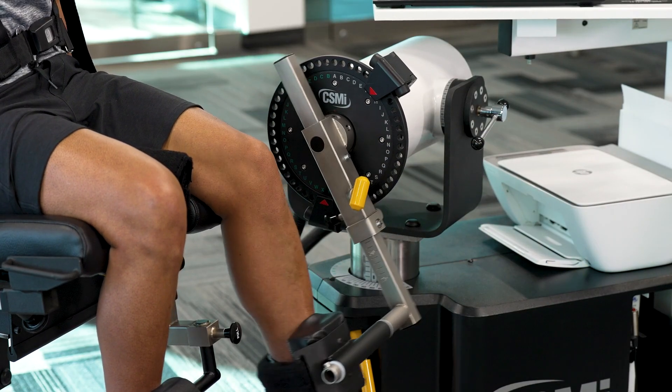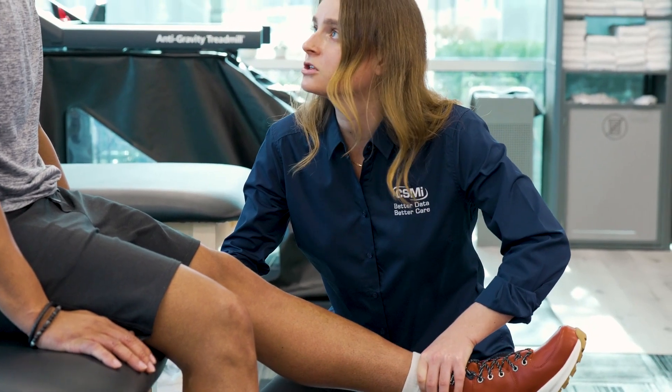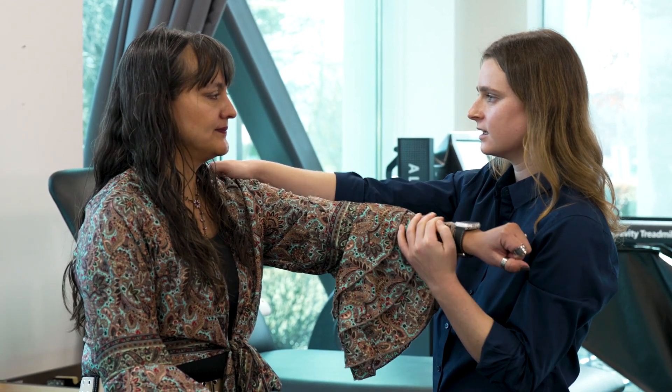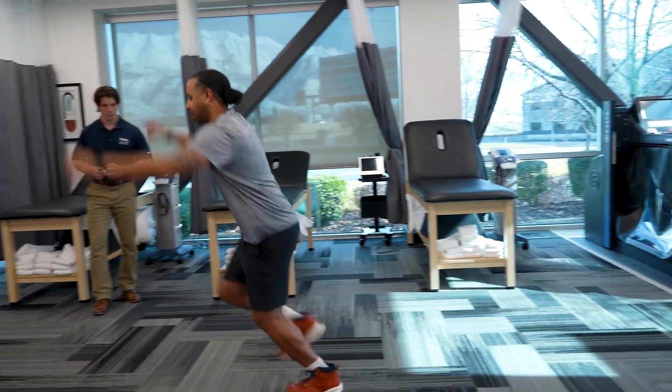See the attached HUMAC NORM test report. Research has shown other forms of strength tests such as manual muscle test, handheld dynamometer, or three hop test are not as accurate, informative, or actionable as an isokinetic test.